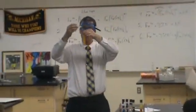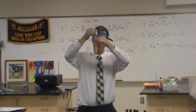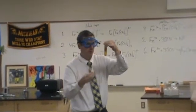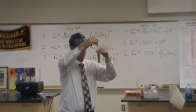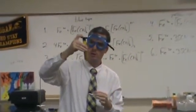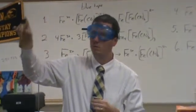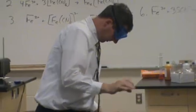When I add it to this one, because this is iron 3 and this is iron 3, when I add it, nothing much is supposed to happen. And as I say that, a whole bunch of stuff starts to form. Let's see if I can shake it. Not too bad, not too much.